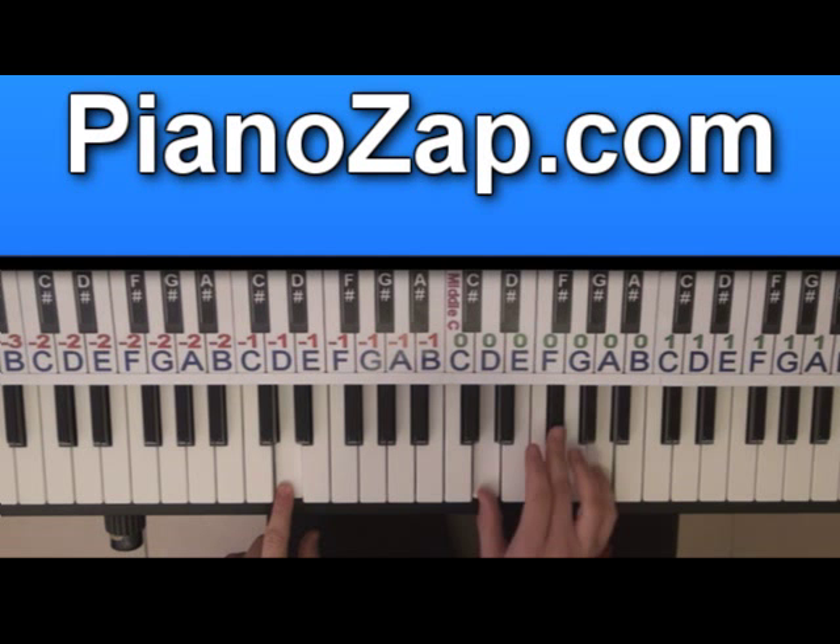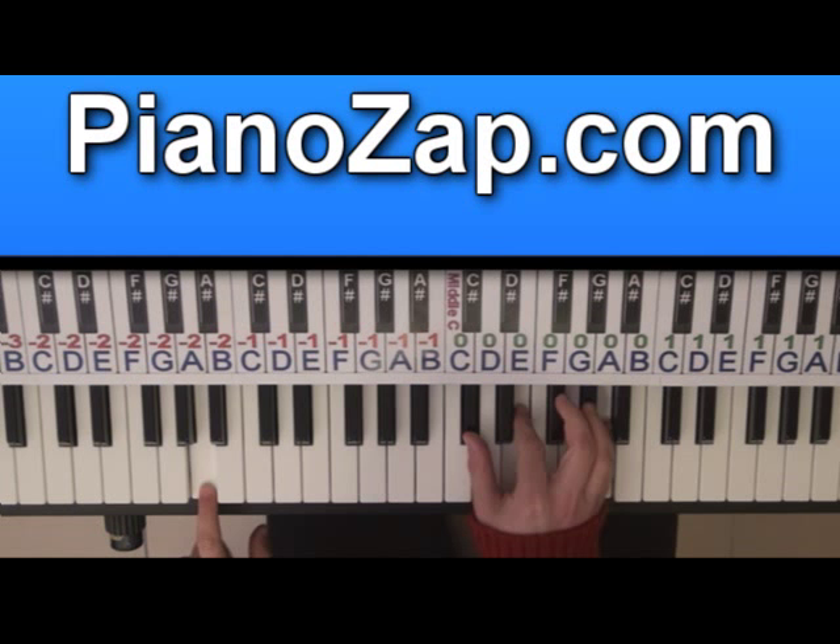And then A: A, C sharp, E, A. One, two, three, four. This is the intro.